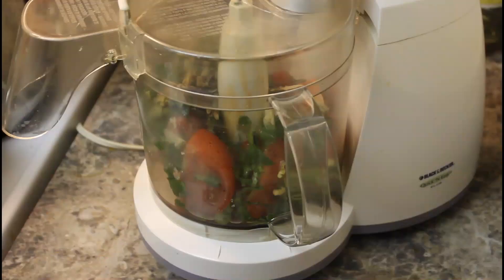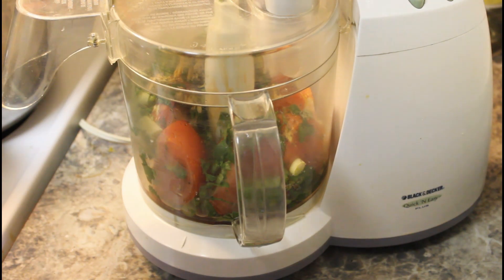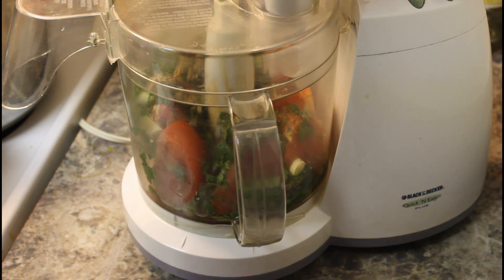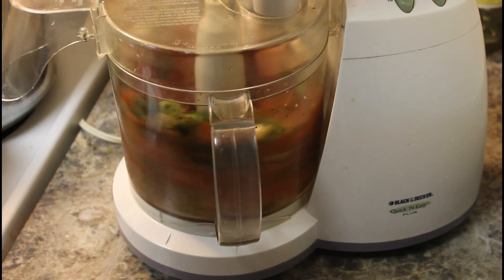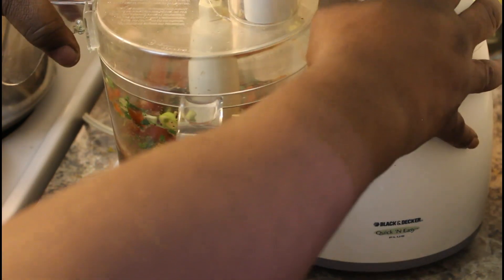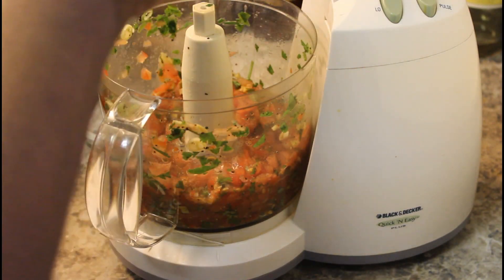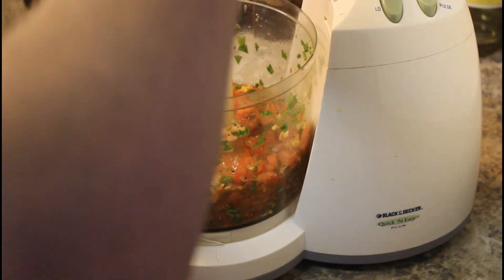I'll take you guys over there in a minute. Okay guys, I am back. Just lock that in there. Put it on low because we don't want too much water substance, so we'll just pulse it. Let me see if I can get some of that stuff off the sides and push that back in there. Mmm, that smells good — super good.